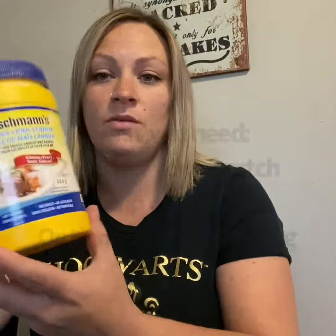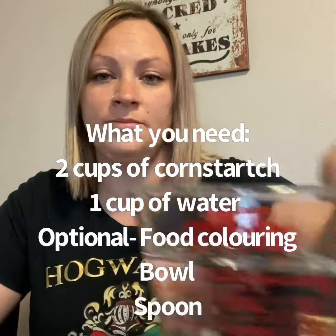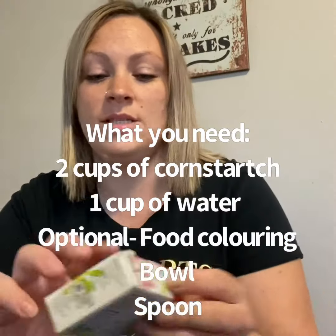So what you're going to need is two cups of cornstarch, one cup of water, and if you want to make colors out of it, you need some food coloring.